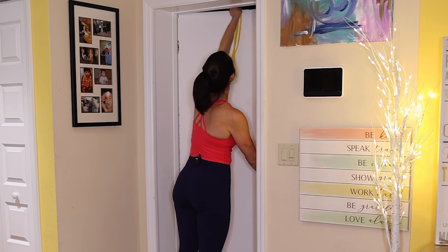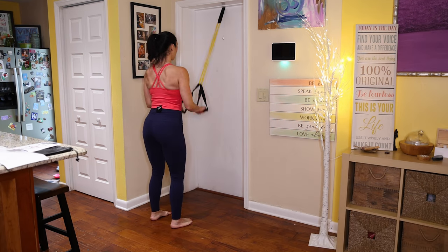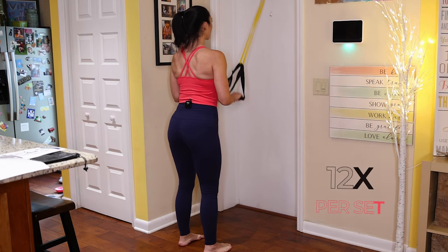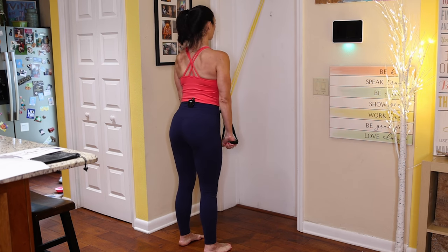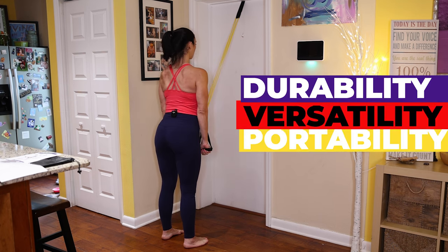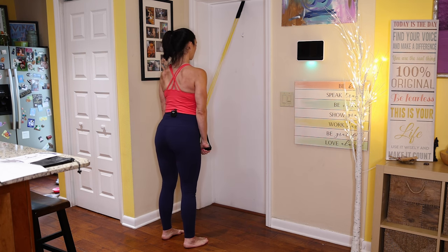Now let's do our tricep press down — door anchor back up top. Grab our tricep press-down bar and run it through the yellow band. Feet hip distance, exhale to straighten those arms, inhale to bend your elbows. I personally love Tom's Shoe resistance bands because of their durability, versatility, and portability. If you enjoyed this video, don't forget to hit that like button and subscribe for more fitness workouts and tips.